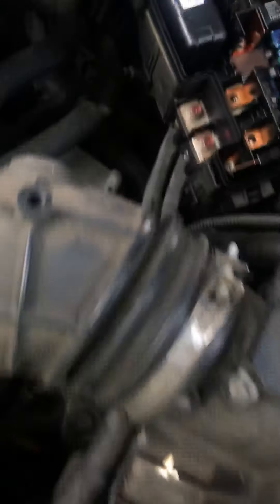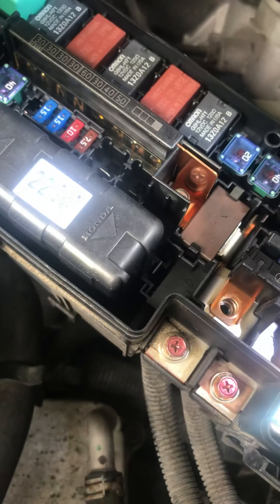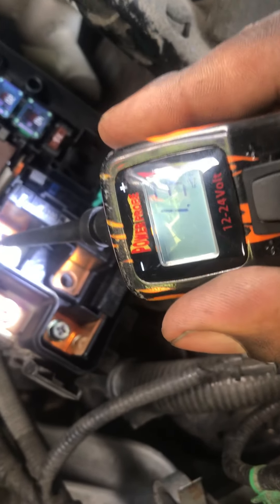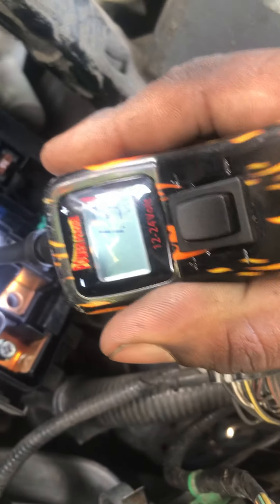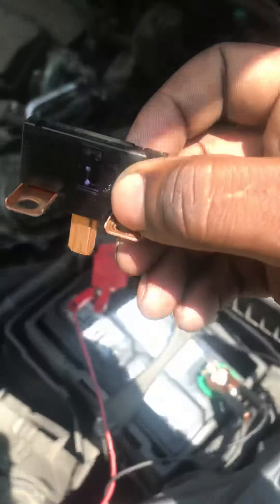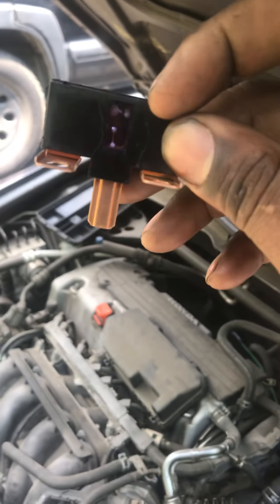So what I did was I came and tested it to make sure that my theory was right. On this side, it's getting 12 volts. This side is not — it's getting low voltage, beyond low voltage. So let's pull out the battery main fuse. Always do a thorough diagnostic first.